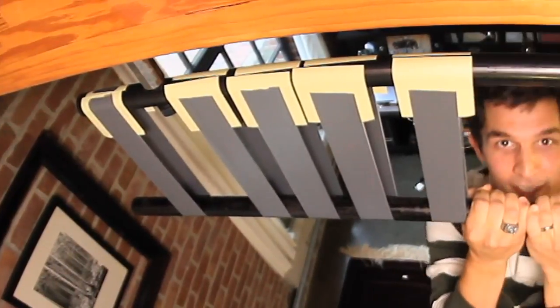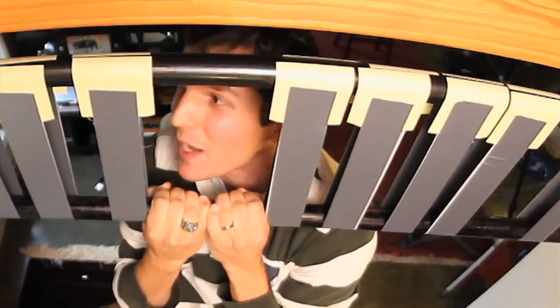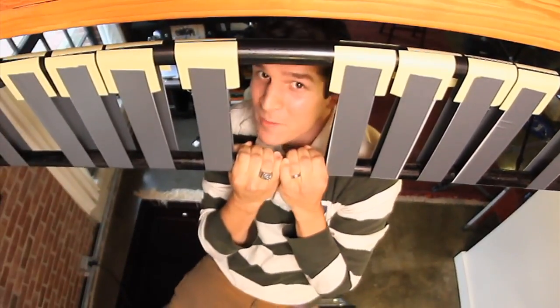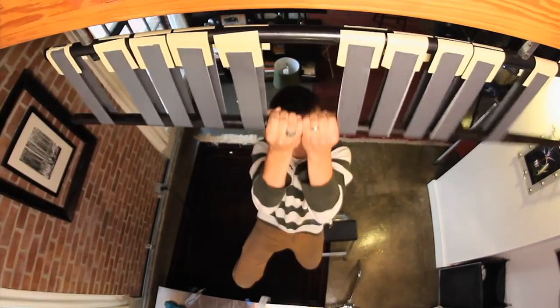There are exactly 20 sticky notes total holding my body weight of 160 pounds, and one of them even came off, so it's even a little more than 16 pounds per sticky note sling. That's almost 8 pounds per sticky note itself. This is incredibly robust.